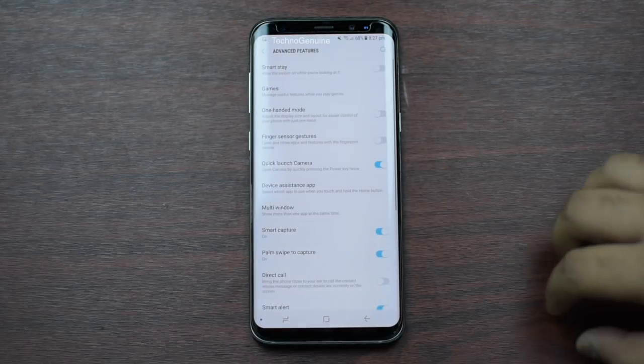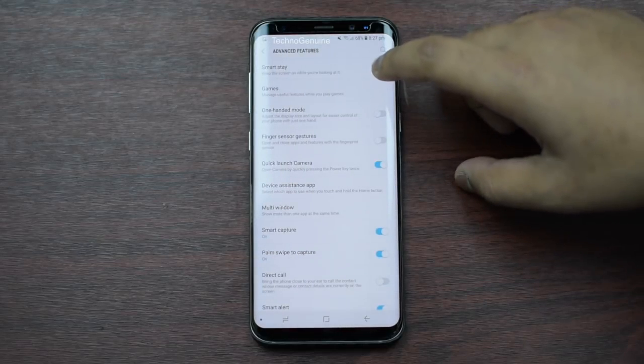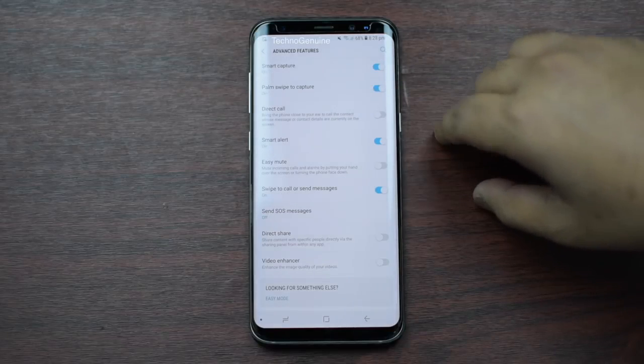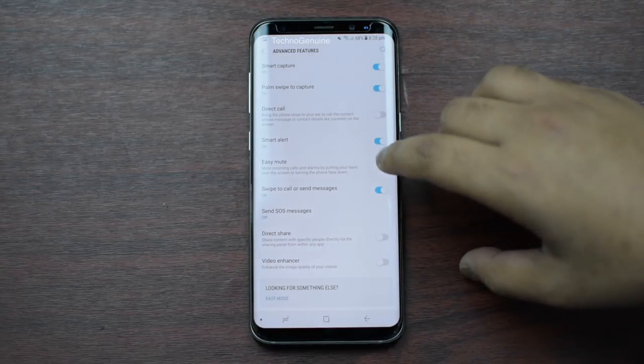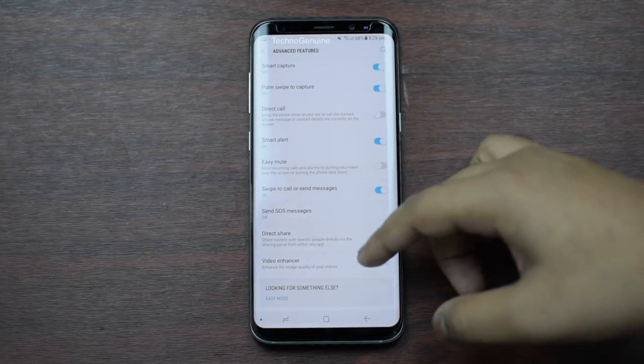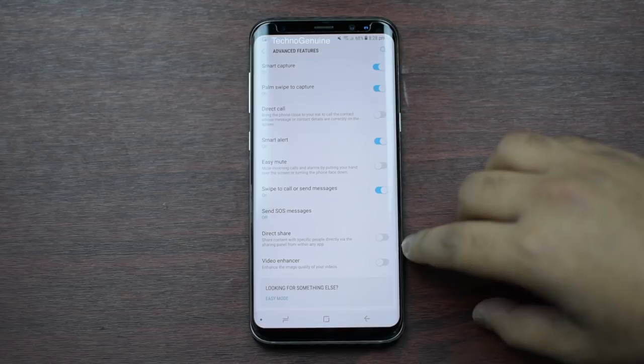Going back to Settings, click on Advanced Features. You can uncheck Direct Call if you are not using that. You have Easy Mute — uncheck that, because that keeps your sensors on all the time. Then uncheck these two options as well.